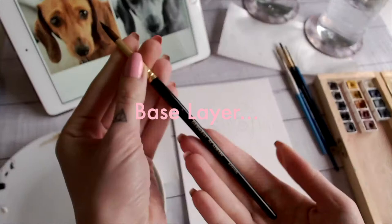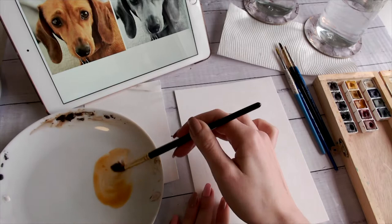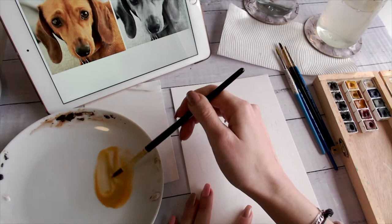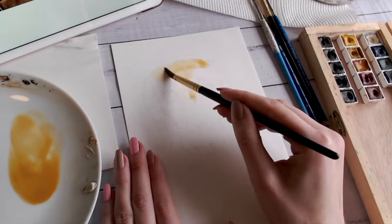Starting with my biggest brush, I'm mixing up a color at the lightest value I can see in my reference photo. I'm using a pre-made color, but you can mix these using just primary colors — I'll leave a link in the description to a free course on color theory by Emma Witt. Basically, water down that color until you have a nice sheer wash. We're going to start really, really light and then gradually build up — you'll need that light color in your highlighted areas anyway.